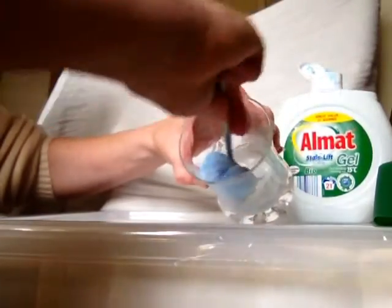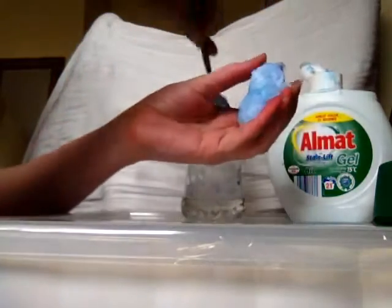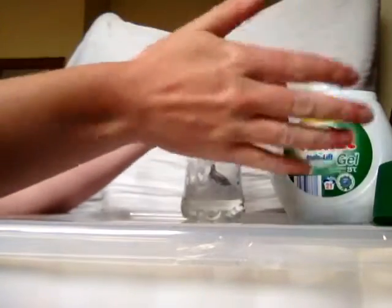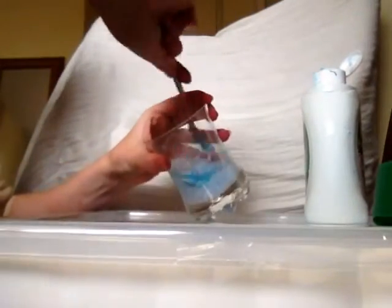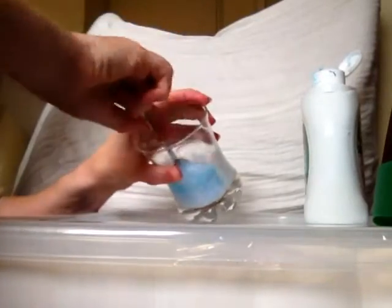What I think I'll do now is take it out, because if I hold it in my hands then I can feel whether it's too sticky or not. Yeah, that's still sticking to me a bit, so I'm just going to pop a little bit more Almat in — literally just a drop more.